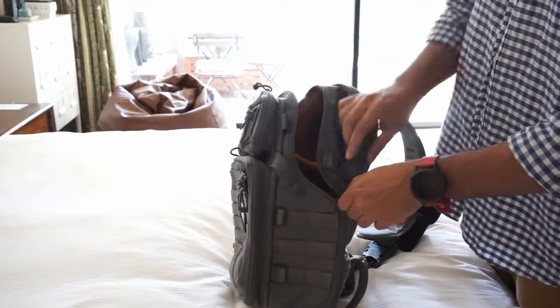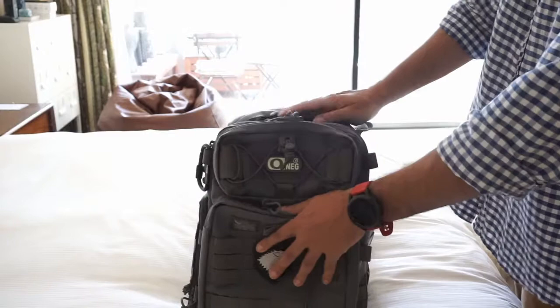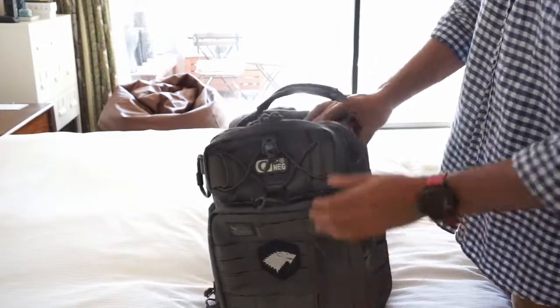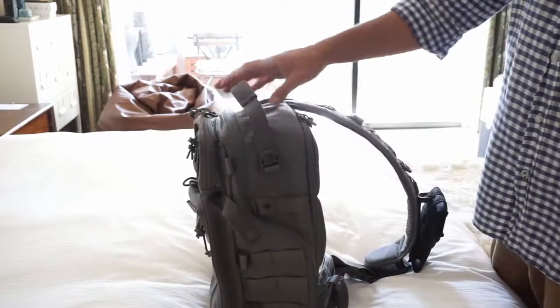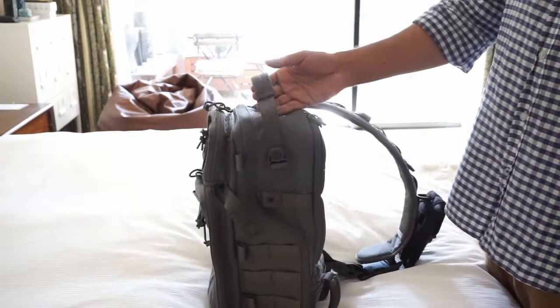Starting off with the features, it's made out of the usual 100D Cordura, so yeah very durable — feels very great. I have a 5.11 backpack and to be honest with you this one feels a lot sturdier than the 5.11 Rush series.